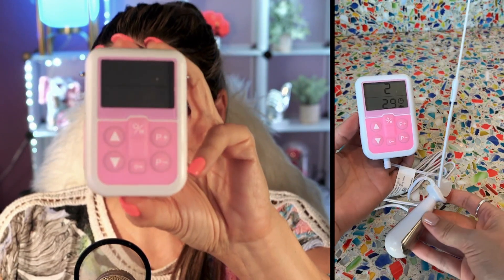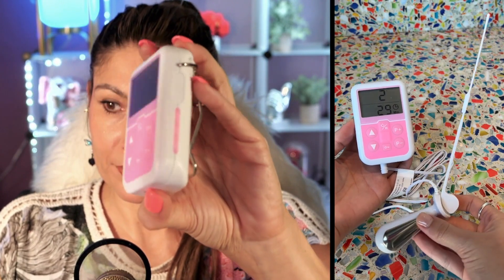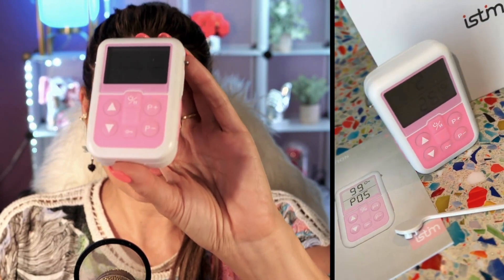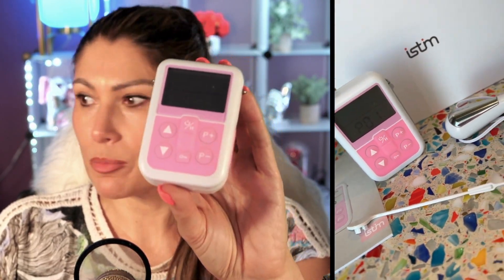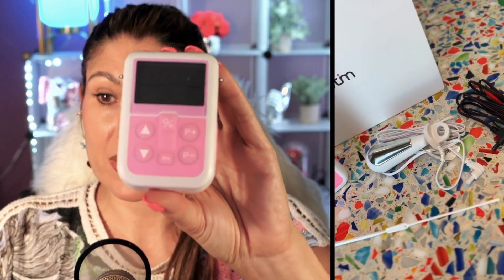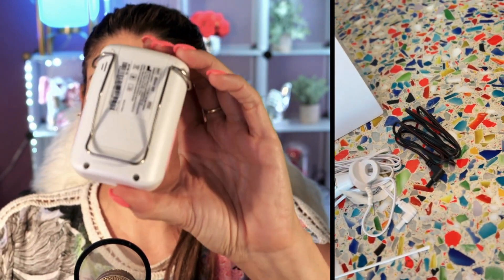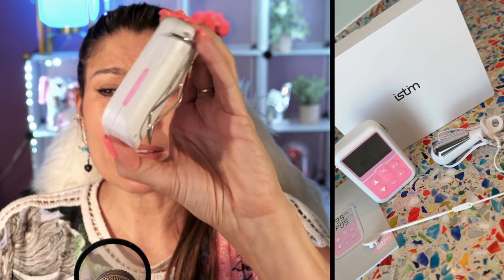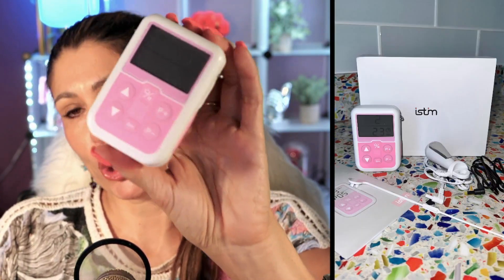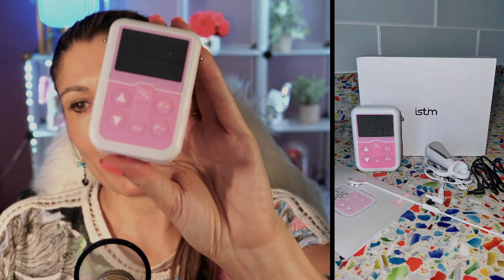It has an LCD display, and you're going to start feeling an improvement. The fact that it has electrical stimulation makes it more effective and easier to use. This is the ICE Team V2 Kegel exerciser stimulator — super recommended.